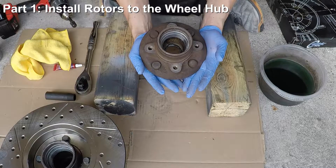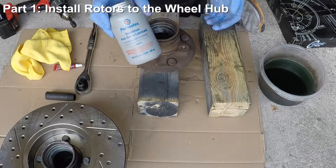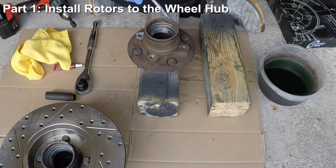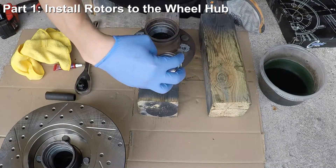The wheel hubs I'm using are taken off the car and have been coated with some de-rusting solution. The first thing we're going to do is put some anti-seize on the wheel hub to rotor contact surfaces. From the last video, you saw that it took a fair amount of pounding to get the old rotors off the wheel hubs. The anti-seize prevents the sticking of the two parts so that you'll have an easier time taking them apart next time.